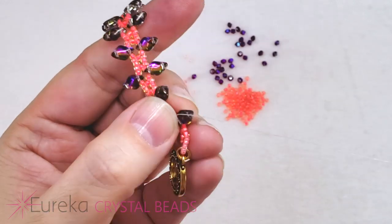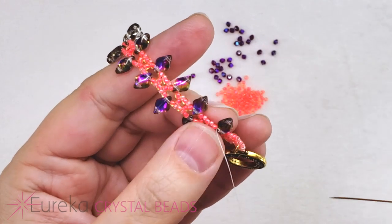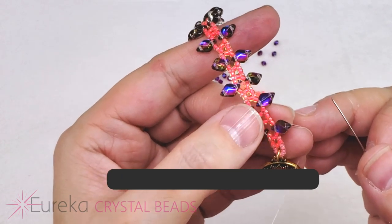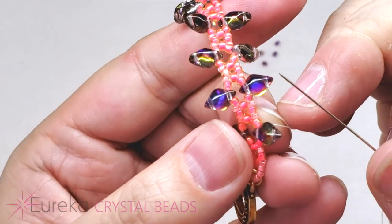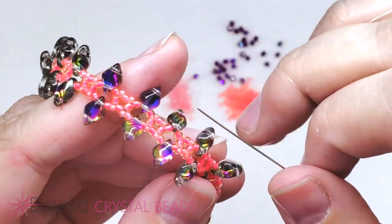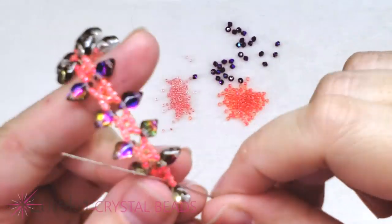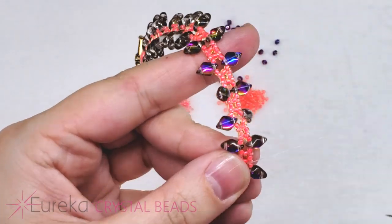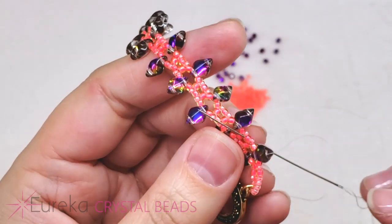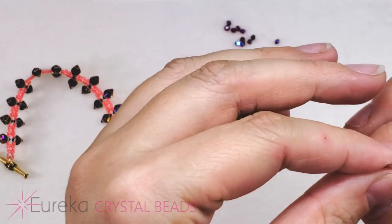It will feel tight as if you shouldn't be using a size 10 needle if you try to go through both at the same time. So now we're going to be utilizing the 15s. I'm going to travel through the next two beads — after that gem duo they are an 11 and then the 15 that we added in the last step. Try to go through one bead at a time — go through the 11 and then through that 15. It's going to be a 15, a bicone, and three 11s.